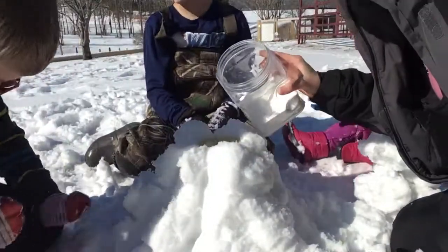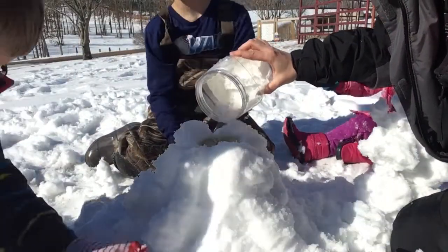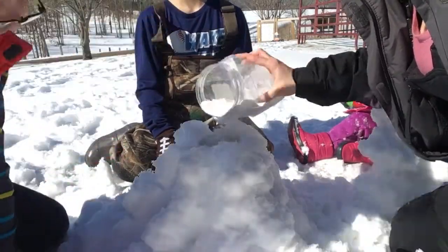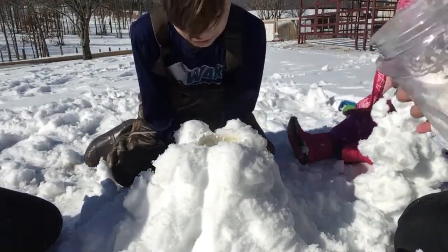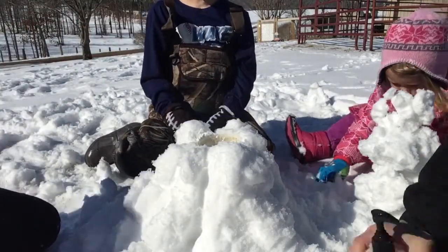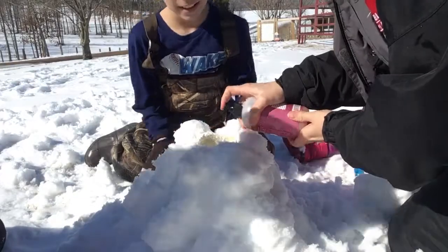All right, so we're going to add baking soda. Is the video on? Uh-huh. Move your face. Okay. Whoa, that is a lot. So this is going to be fun! This is the time I've been waiting for. Soap.